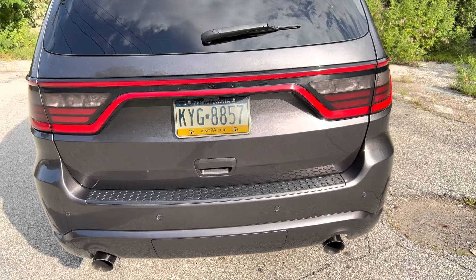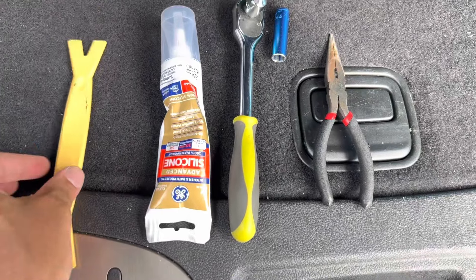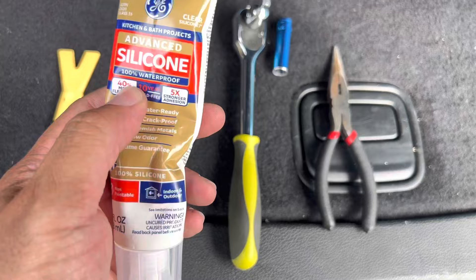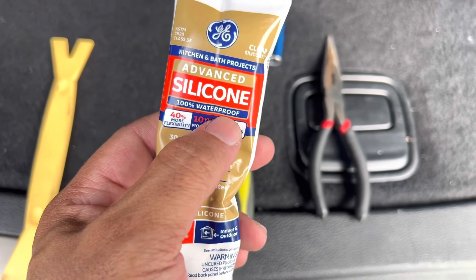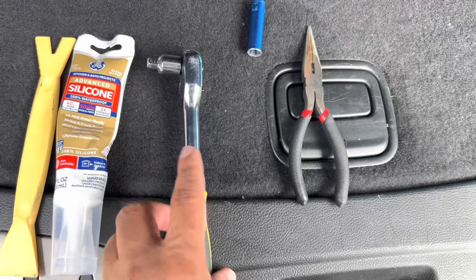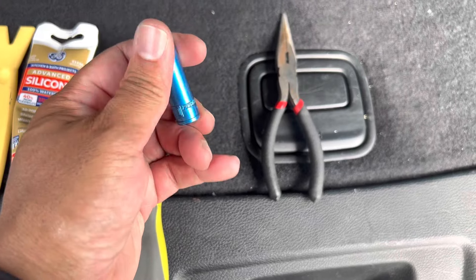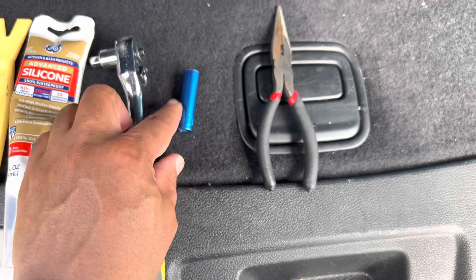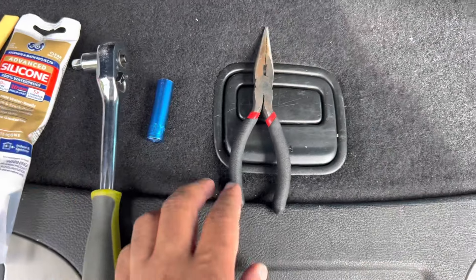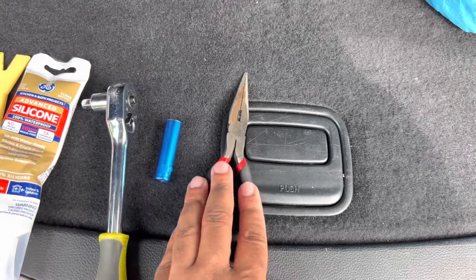The tools needed for this are very basic. You'll need a plastic pry tool, some advanced 100% waterproof silicone — don't go cheap, get some good stuff. You'll need a 3/8 ratchet and a 10-millimeter deep socket. You have to make sure it's a deep socket because a short one will not work with the bolts you need to remove. It may also help to have a pair of needle nose pliers — not necessary, but it really helps.